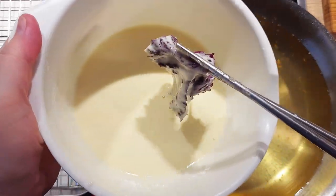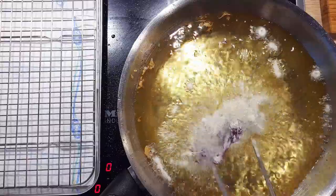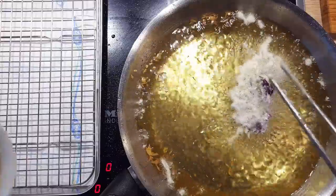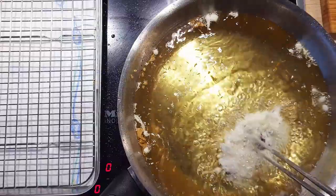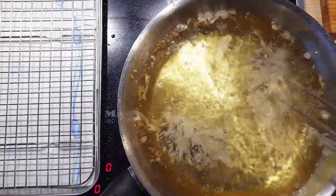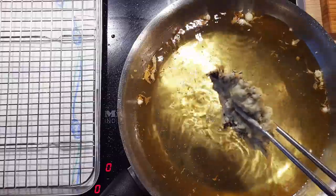Transfer it gently from the batter into the oil. In the case of the shiso leaf, you only need to fry it for a few seconds — otherwise it will lose its peppery taste. Once fried, place it onto a wire rack to let the excess oil drip off.